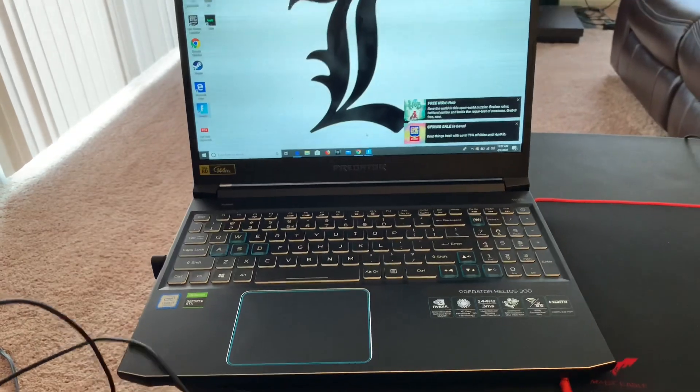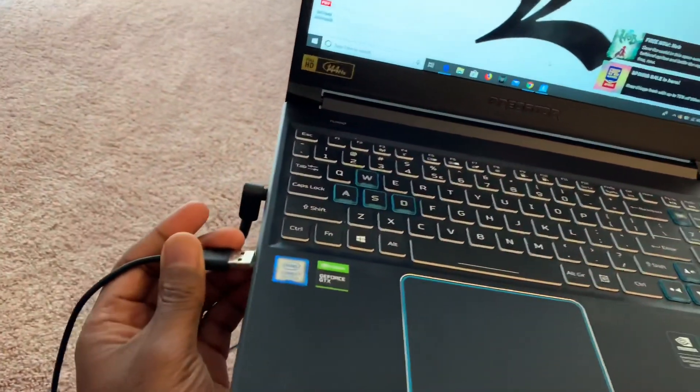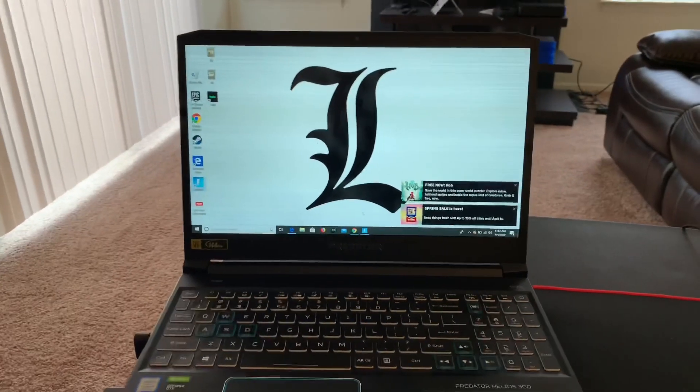Instead of via Bluetooth, so that way there's no game lag. All you have to do is connect it to the USB slot — you're gonna hear that noise.